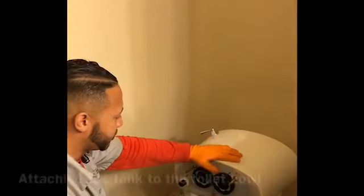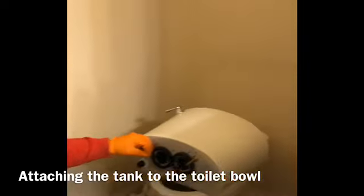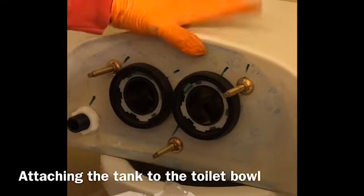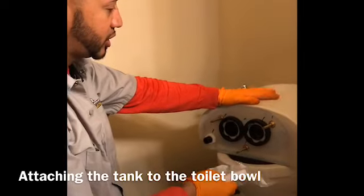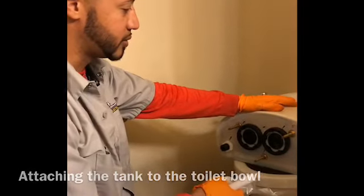I'm getting ready to put the toilet tank on the bowl. We have these three attachments right here. As soon as I set it down, I'm going to put the screws on and make sure it's nice and secure. After I get that on, I'm going to turn on the water to the tank, test it, and make sure there aren't any leaks. Then I'll install the toilet seat and we're good to go — it will be finished.